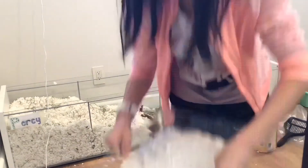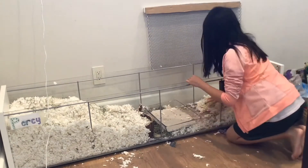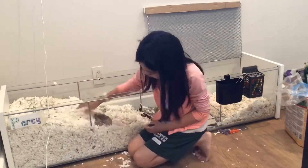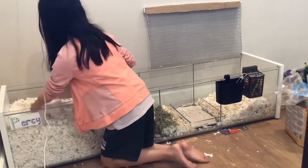I am also sprinkling aspen around the burrowing area so that the burrows are more stable. And now I am just putting all the rest of the accessories into the cage.